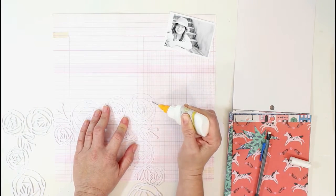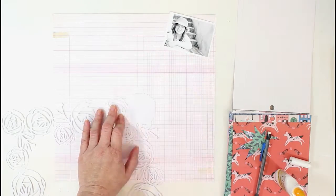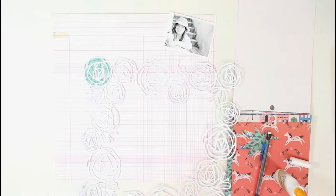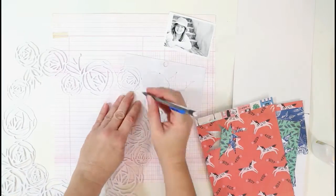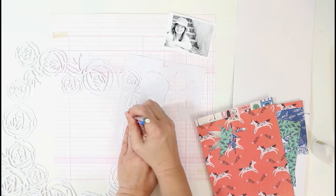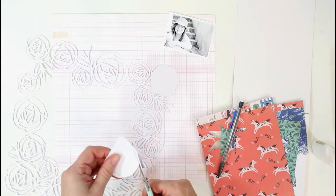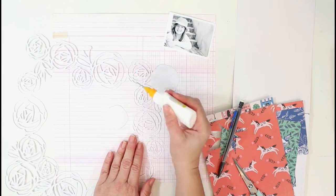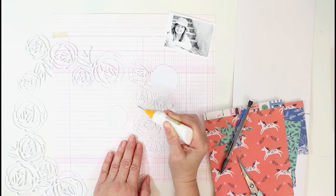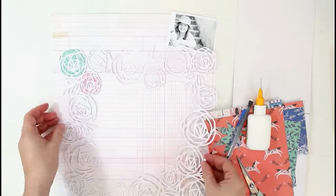I'm working with the 6x8 paper pad from the Willow Lane collection, just going through and choosing some of the different pattern papers to back the cut file. I think I used about eight different designs. These are fairly easy to back — it's not a very intricate cut file as far as tracing the outside edges; it's basically a wonky circle. It went pretty fast. I finished it off camera and it probably took me less than 30 minutes.